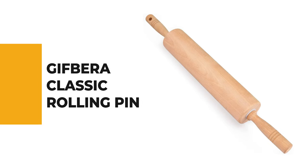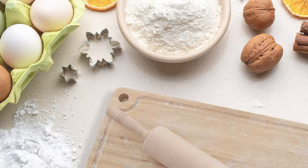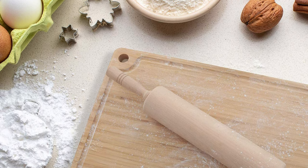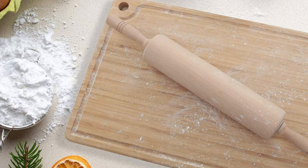Number 8: Gifber Classic Rolling Pin. A great choice for everything from pie crust and cookie dough to yeast dough, this classic American-style rolling pin is one of the easiest and most efficient for home bakers to use. It is simple to maneuver and control, and the hand-finished maple barrel rolls smoothly without sticking or tearing.